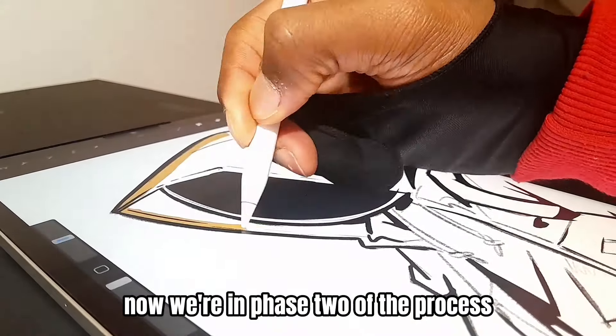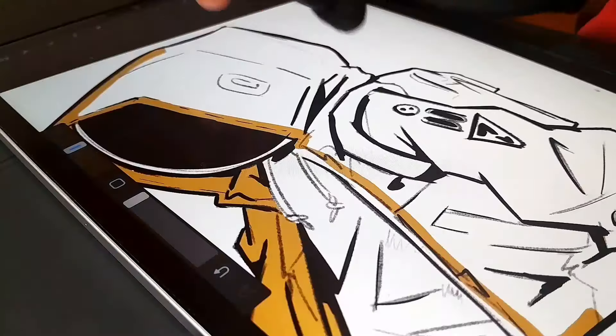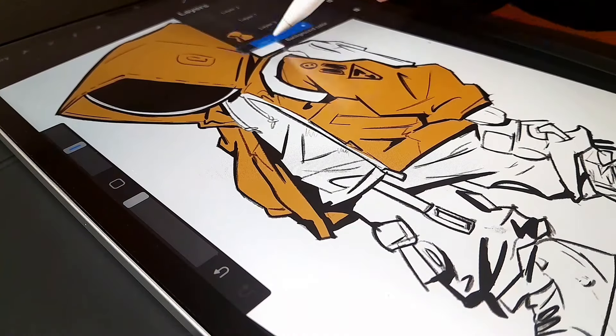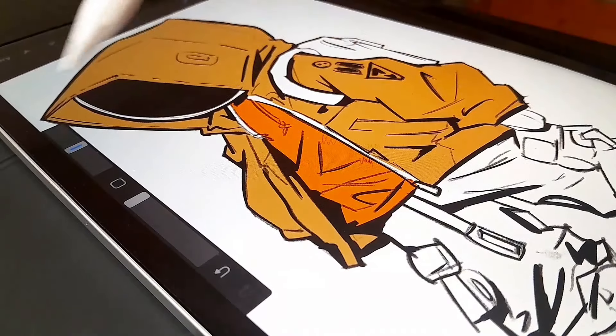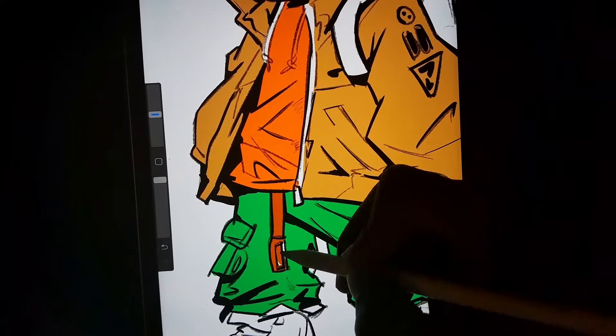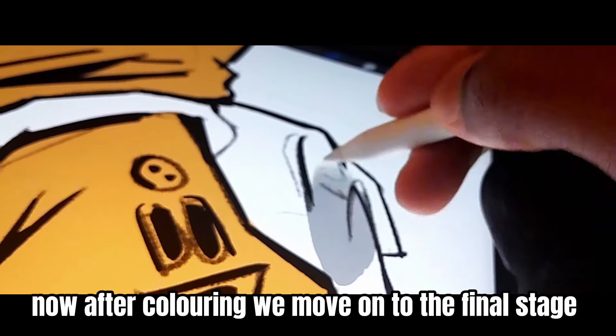Now we're in phase two of the process: coloring. Now after coloring we move on to the final stage.